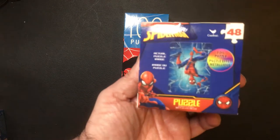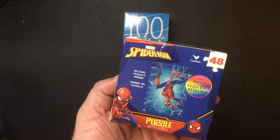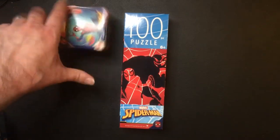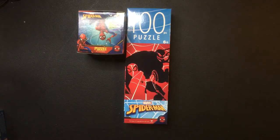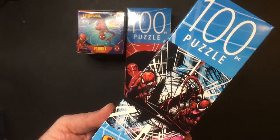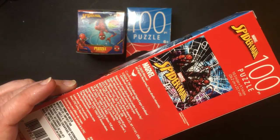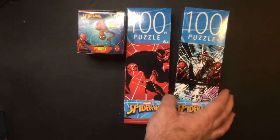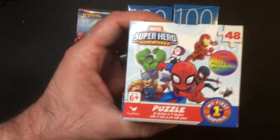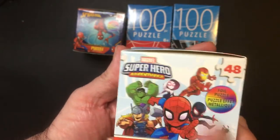We also had a box one that's a foil puzzle — 48 piece, actually hanging upside down. And another Spider-Man 100-piece puzzle. We have a Carnage 100-piece — pretty cool. Three Spider-Man's. They also had a superhero Marvel superhero little guys, pretty much Spider-Man prominent on this one, also a foil.